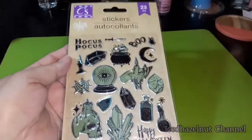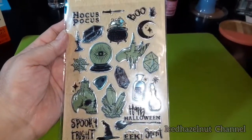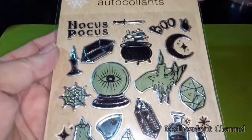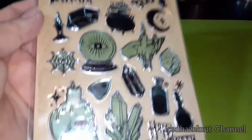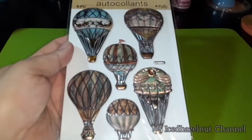Recently I picked this up last month when they started coming out with the Halloween stuff. Sorry for the glare — they're kind of dimensional and spooky.